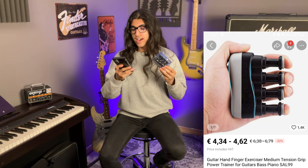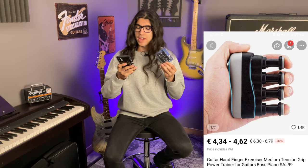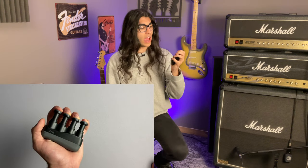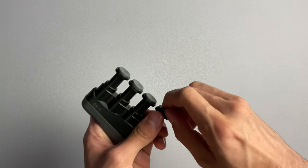The guitar hand finger exerciser — medium tension grip power trainer for guitars, bass, piano — for 4 euro and 34 cents. This is a fairly easy to understand product: you grab it and squeeze it and it's supposed to make your fingers stronger, slimmer, help you play guitar better. I did actually use this while watching Netflix for 10 or 15 minutes. This is no good. This will do the opposite of what it promises — it will make you play slower because I'm convinced it will give you arthritis. Into the bin it goes.